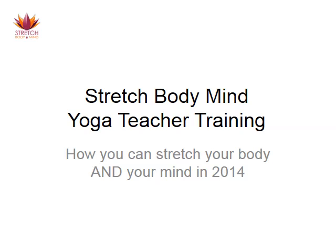Hello and welcome to this presentation about the Stretch Body Mind Yoga Teacher Training, or how you can stretch your body and your mind in 2014 with me, Victoria Cunningham Downey.